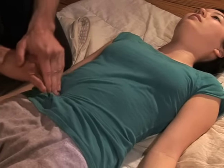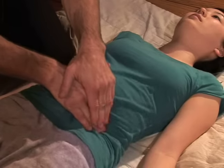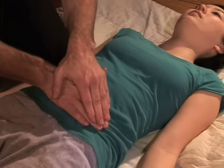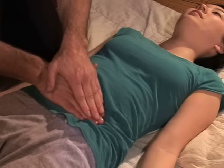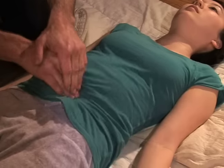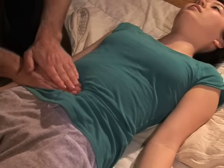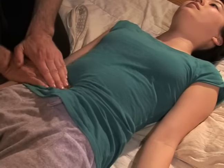Does it feel okay? I can really feel her belly loosen up since I started this. It's gotten softer, which is good.